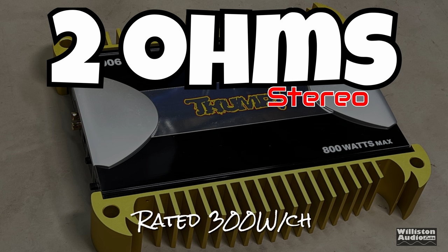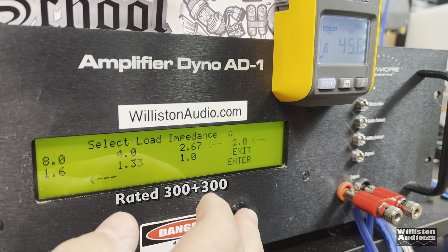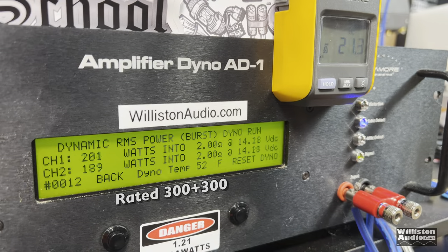Now the 2-ohm stereo test - rated 300 watts per channel. We got 187 and 179 at 14.09 volts, almost impressive. Uncertified: exactly the same, 187 and 179. As soon as this amp hits 1% THD it spikes up to the clipping point - that's very unusual, but this one does it.